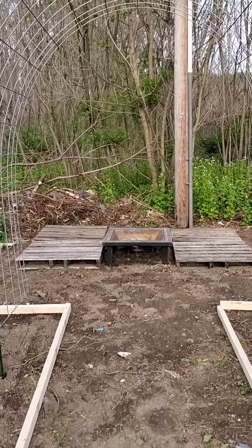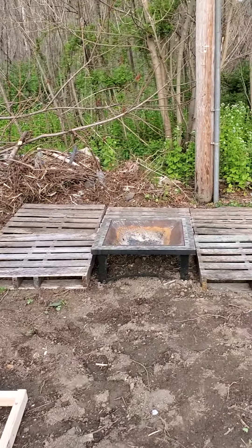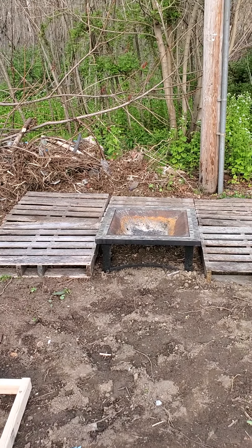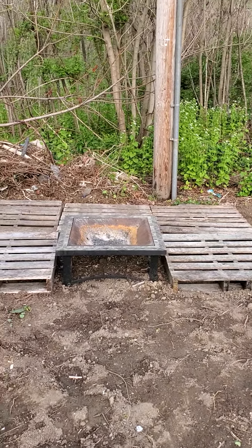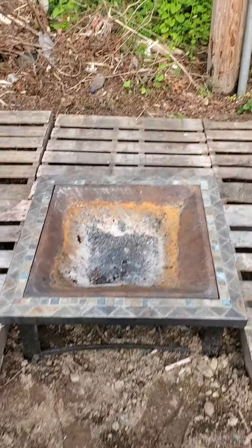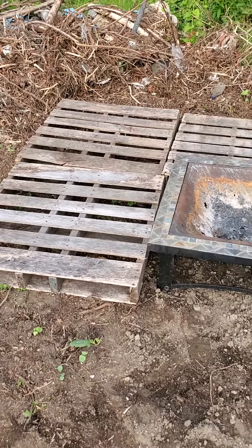So as we walk in here, you can see we have this little pallet deck that we decided we were going to put in here, because we're going to want to have somewhere we can sit and enjoy just looking at the garden and taking it all in. As you can see as well, there is a little fire pit here, which was our old fire pit — we're just going to turn that into an herb bed.